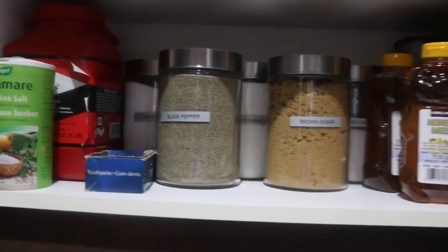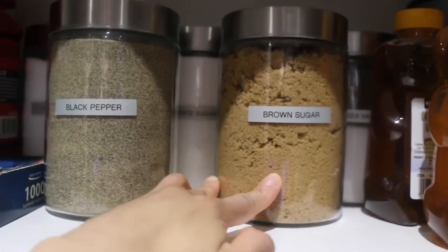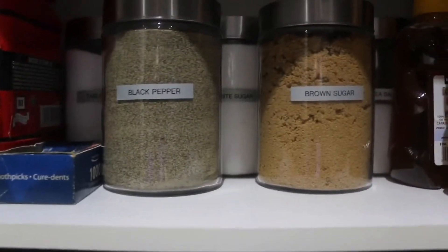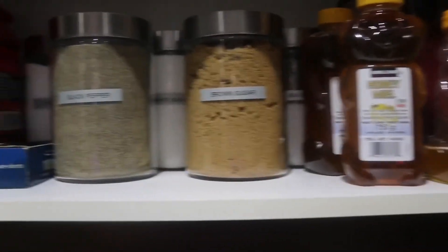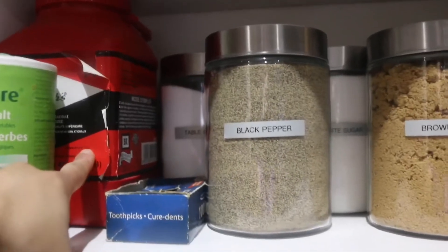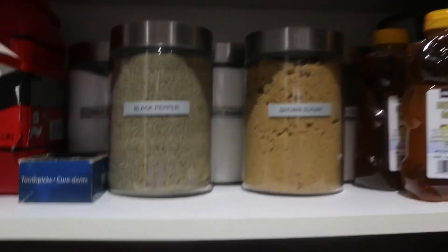I also got some bigger containers where I did brown sugars, black pepper, white sugar, and sea salt and table salt — all organized. For really large containers like the curry powder, I wasn't able to transfer it and I don't want to — I like the container it's in, so I left that as is.